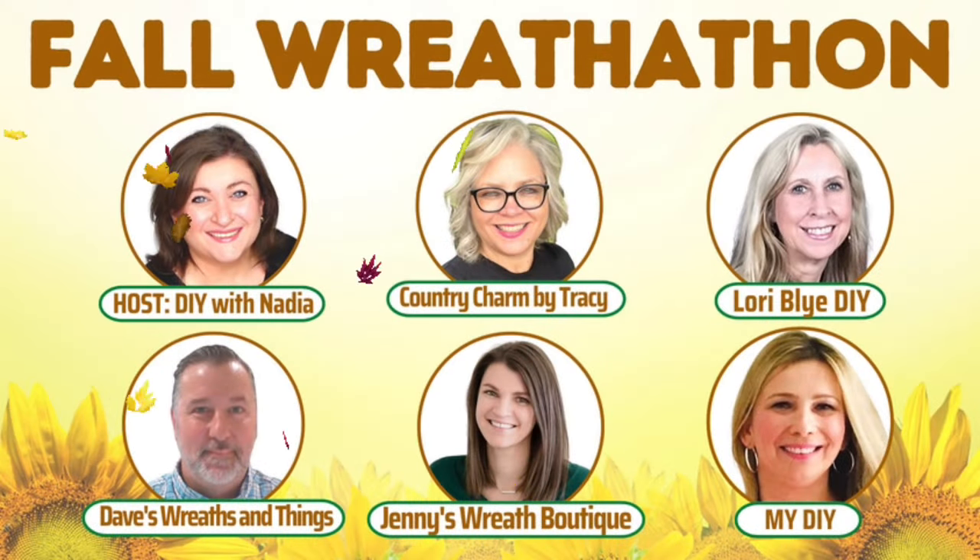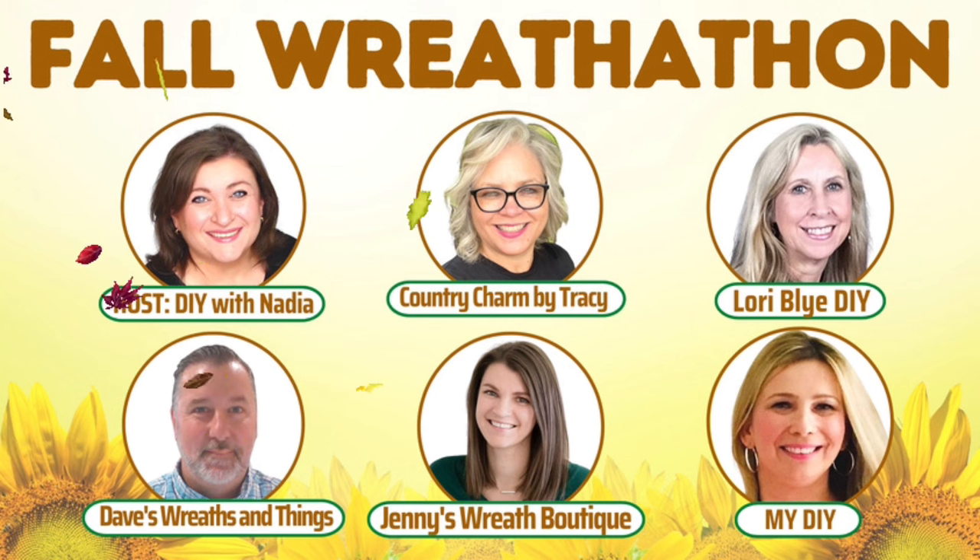I'm very excited to let you know that today's video is part of the Fall Reef-A-Tan hosted by Nadia. So after you are done watching this video, go ahead, hit on the playlist and watch all the other wonderful wreath tutorials by Nadia, Lori, Dave, Tracy, and Jenny. How exciting is that? All these wonderful wreath designers right here for you. So without further ado, let's start it.